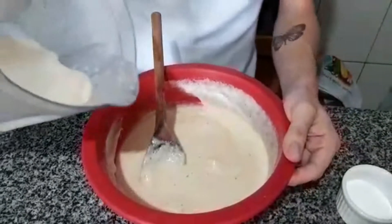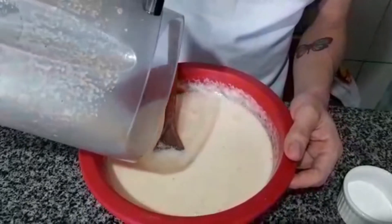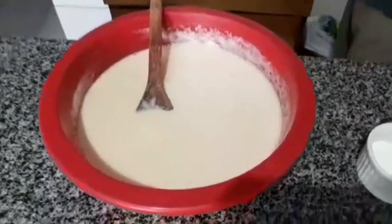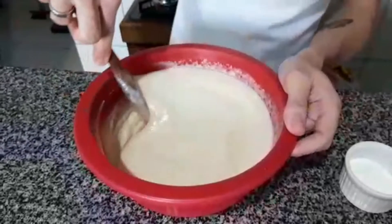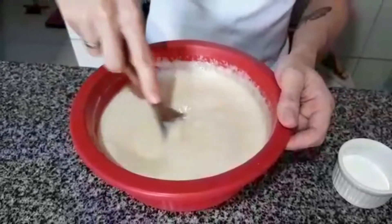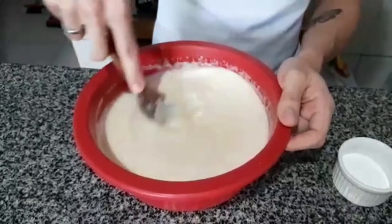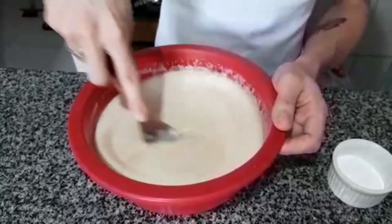Let's add the flour here. The flour we're going to add in accordance with what the dough asks for — just keep adding gradually.